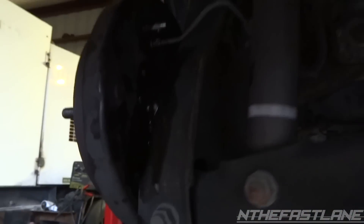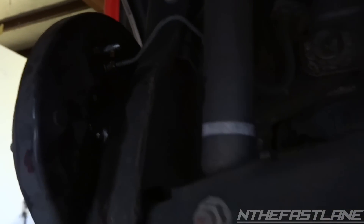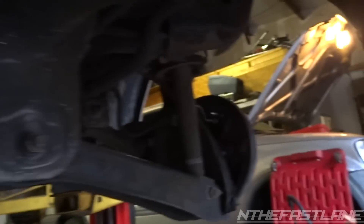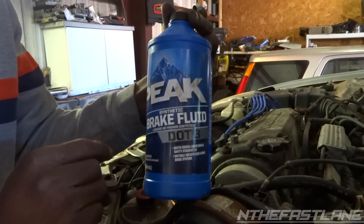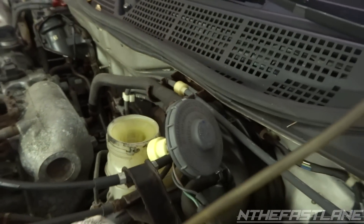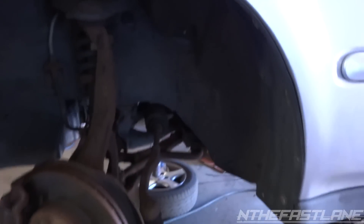All you do now is crack this bleeder valve right here — it's dripping. It's on the back, looks like an 8mm — just back it up and let it drip down into the pan. Do that to that one and the other one. Up front I'll show you on the reservoir: I just filled it up with some DOT 3 brake fluid. Put it right into this reservoir and fill it to the top, then crack all of them and they're going to gravity bleed.